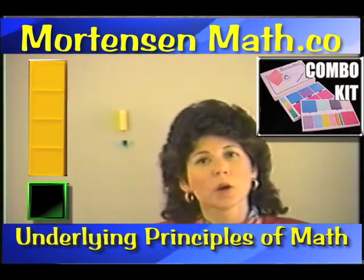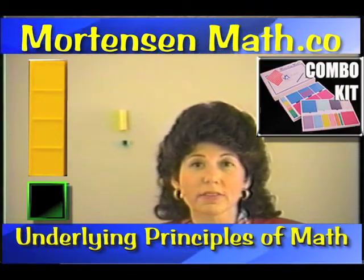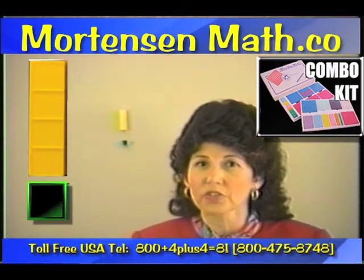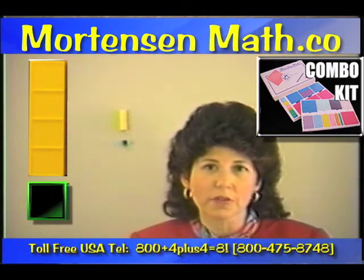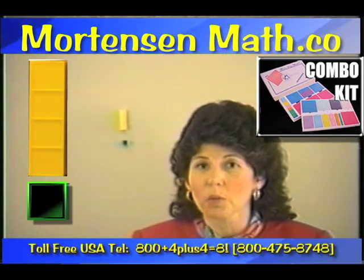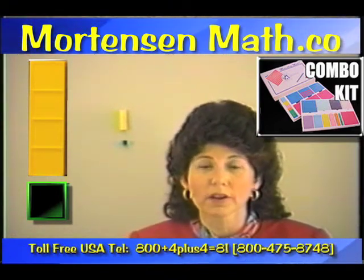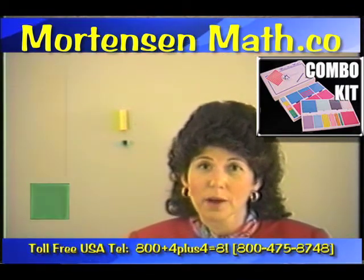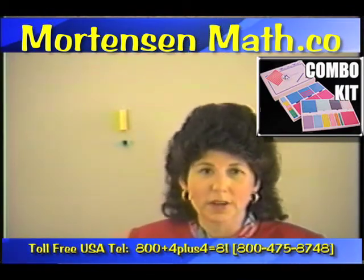Why do we do this? Because if we make math something very basic, something that children can really understand, they have no fear of it, and they go on to discover the power, the logic, the beauty, and the pattern of mathematics. Let me give you an example.